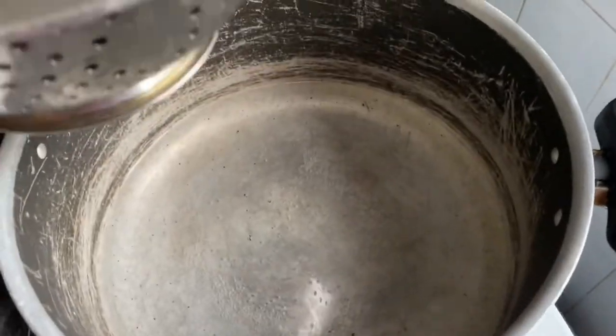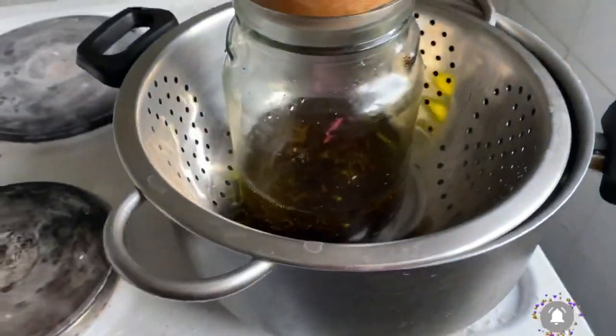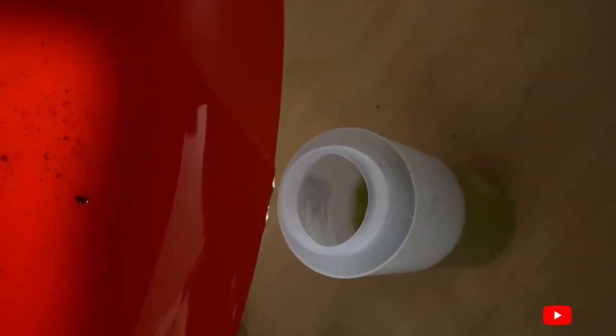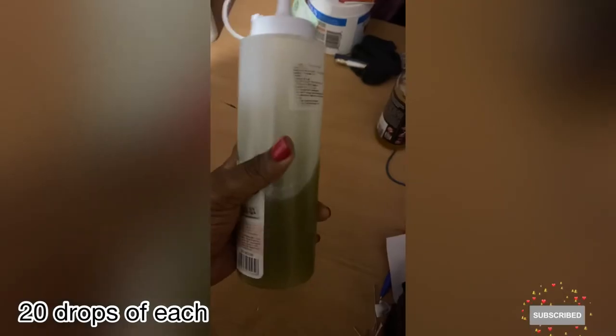After putting everything in the mason jar, you can leave it to infuse for a few weeks and then strain it, or you can use the method I used: place it on top of water that is boiling at low heat, so the heat from the water warms the oil and the herbs infuse into it. After pouring it into my applicator bottle, I then add the essential oils. That is all for today's video — thank you so much for watching, bye!